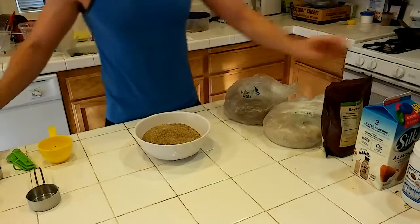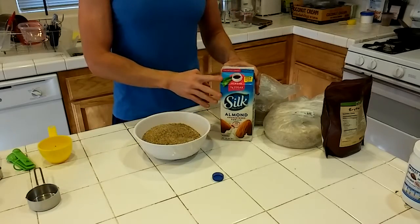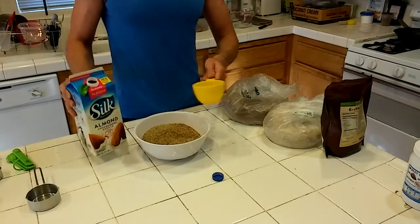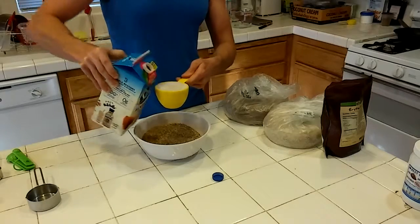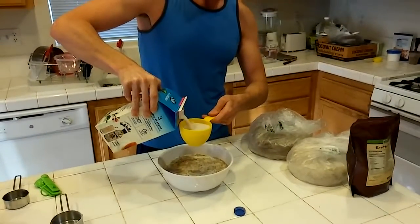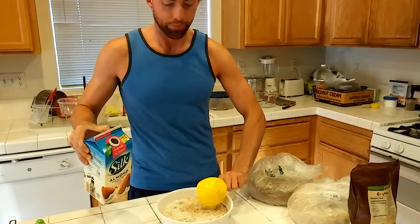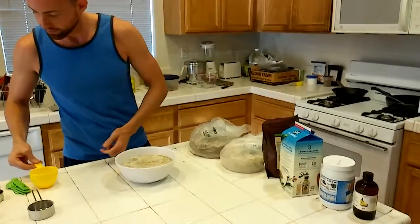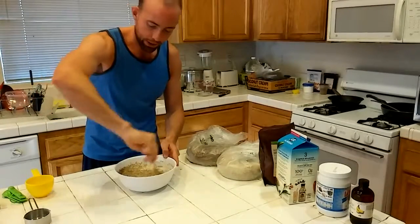Now we're going to add almond milk — two cups. This is vanilla unsweetened almond milk. You always want to watch out for that, because with regular almond milk you're going to get a whole lot more carbs than you might be bargaining for. So we're adding two cups and mixing this up.